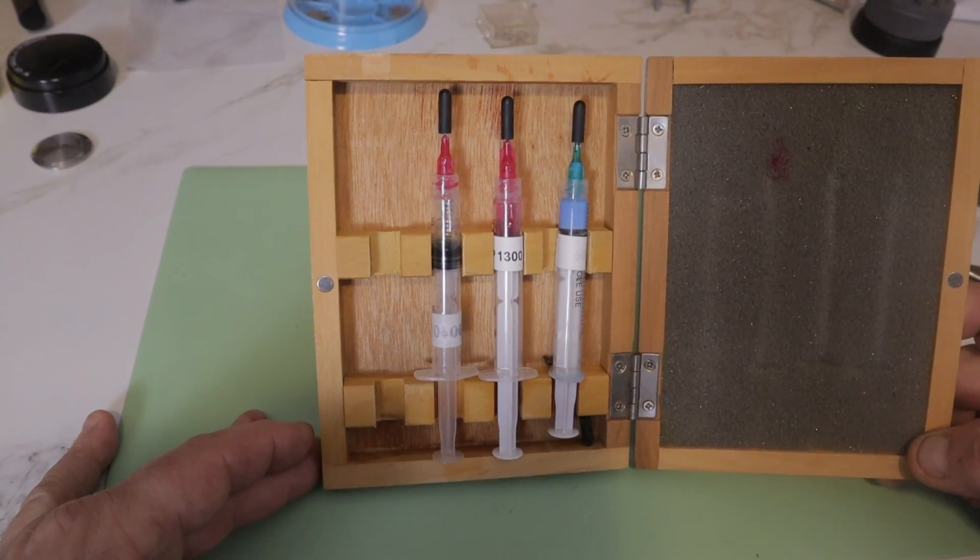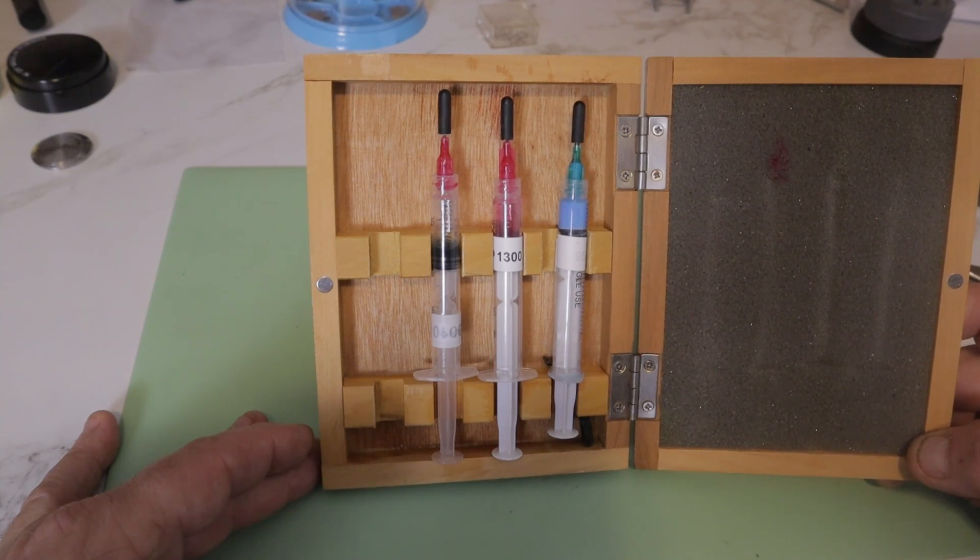Another question that comes up all the time is how to lay a consistent, repeatable drop of oil on the endstone. As I've talked about in other videos, it's important that each stone has the same amount of lubrication on both sides of the balance wheel. If they're not equal, it can cause differences in amplitude between the two horizontal positions. If you watch my video on watch lubrication, you know that I store my 9010 and HP 1300 in syringes so I can control exactly how much oil I put in my pot at any one time without wasting any. Let's lubricate four endstones and I'll show you just how easy it is.